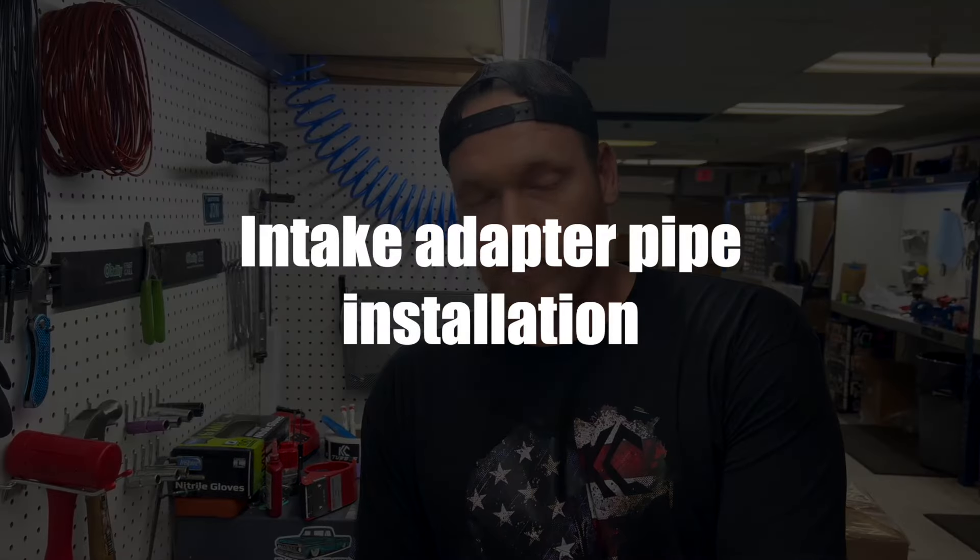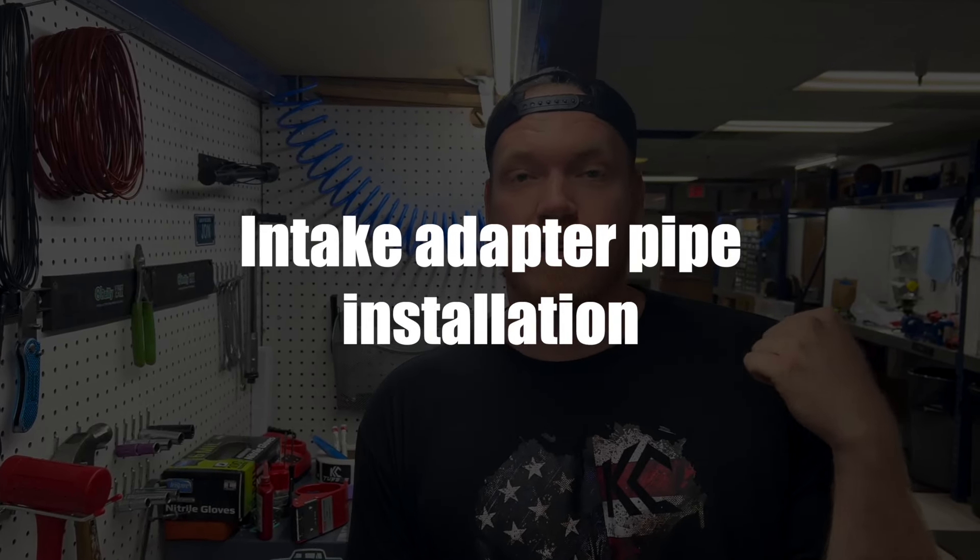What's going on guys? Cameron from KC Turbos. Today we're going over how to swap over your intake adapter pipe from your EcoBoost 3.5 stock intercooler to the new KC upgraded intercooler. Let's get started.